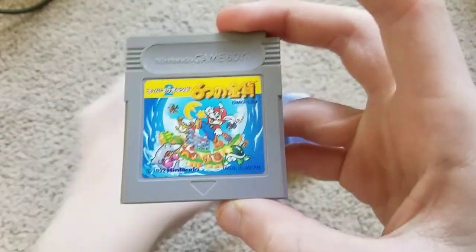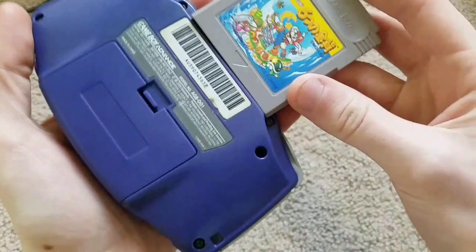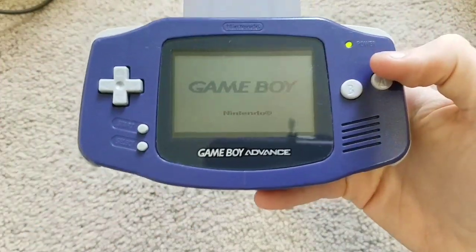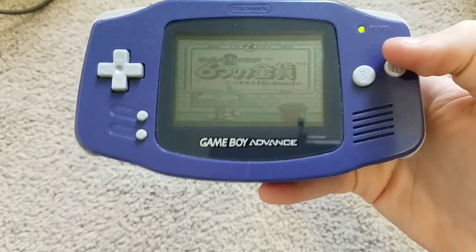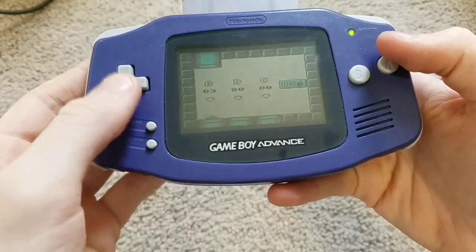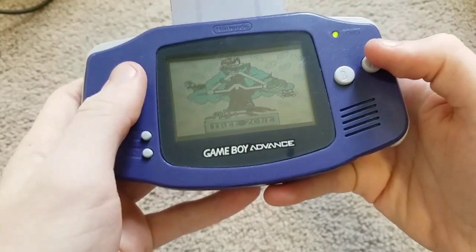Next up, Super Mario Land 2 6 Golden Coins Japanese Version for the Nintendo Game Boy. And as you can see, it's region locked. So you cannot play Japanese Game Boy games on your Nintendo Game Boy Advance.